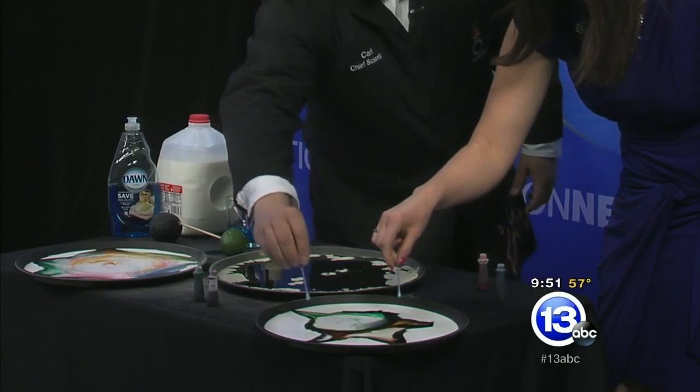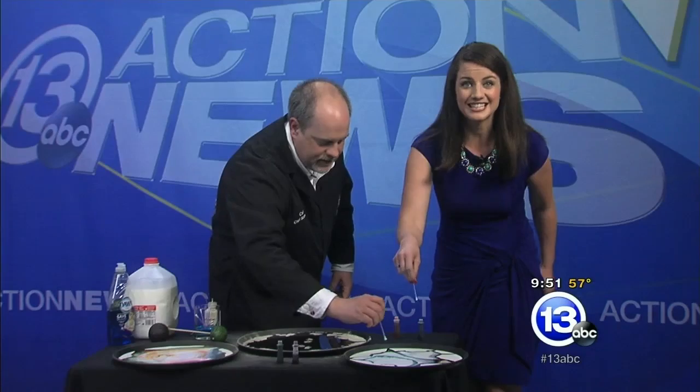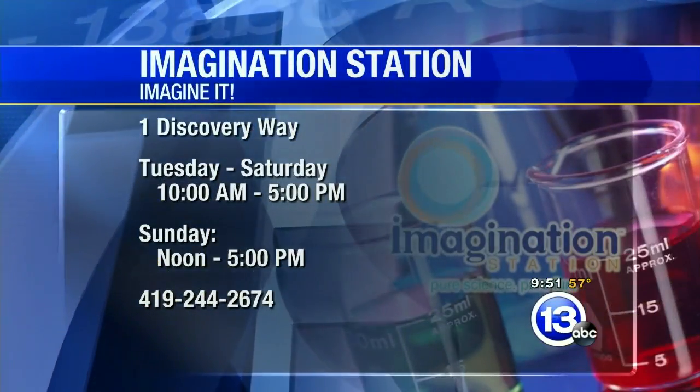Carl, this is a good one for all the parents at home. You can check out all the experiments they do live at the Imagination Station. They are open today, tomorrow, and on Monday, so go check them out. Carl Nelson, thanks for coming in.